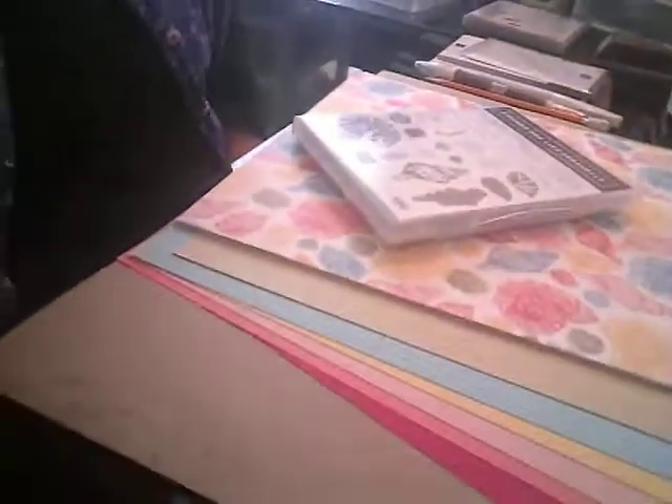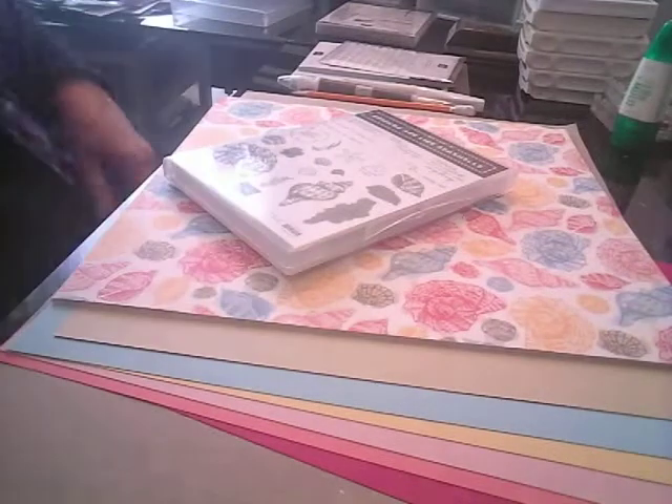This is Lori with loriestampingplace.blogspot.com and today I wanted to show you what came in the mail. I didn't get the whole suite, but I did get some of the Sand and Sea collection. I want to share with you what came, so let's take a peek.